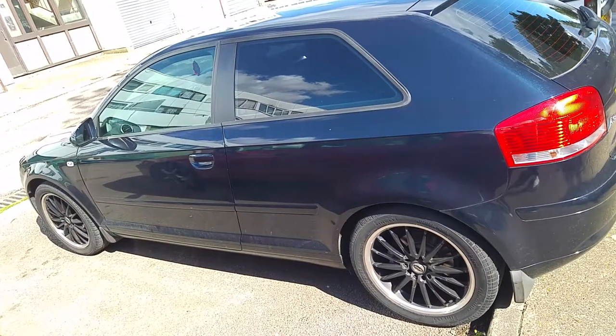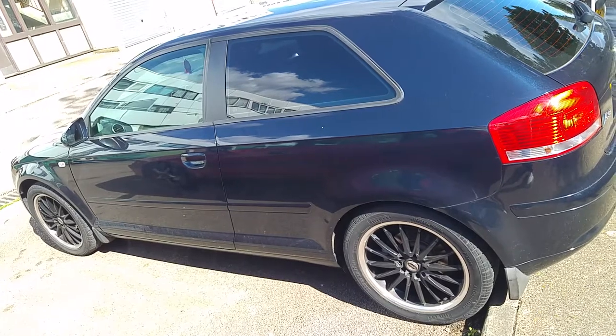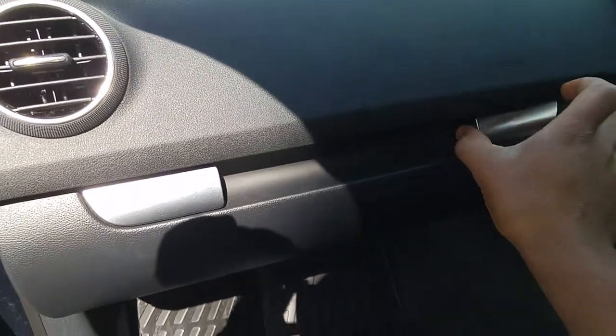We're going to show you how to remove a glove box from the Audi A3 and a fan heater motor. First we're going to open the glove box.